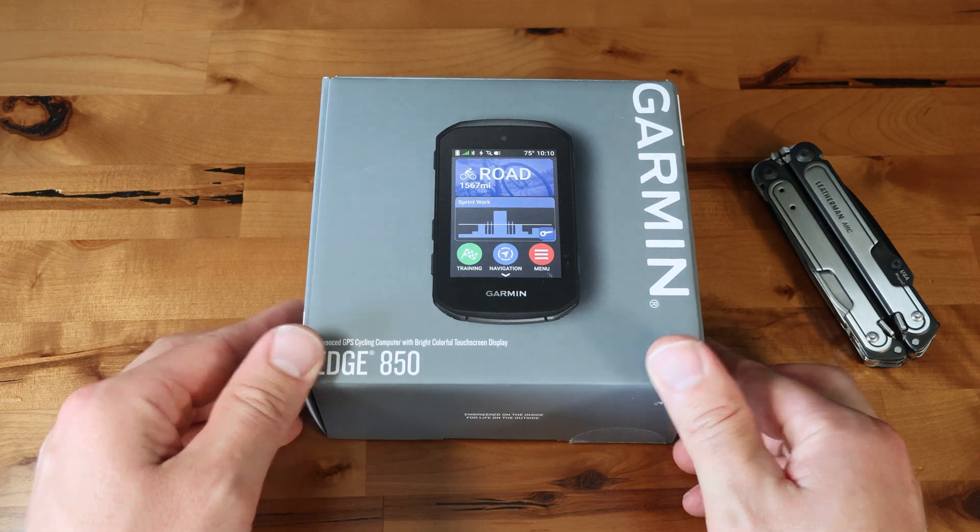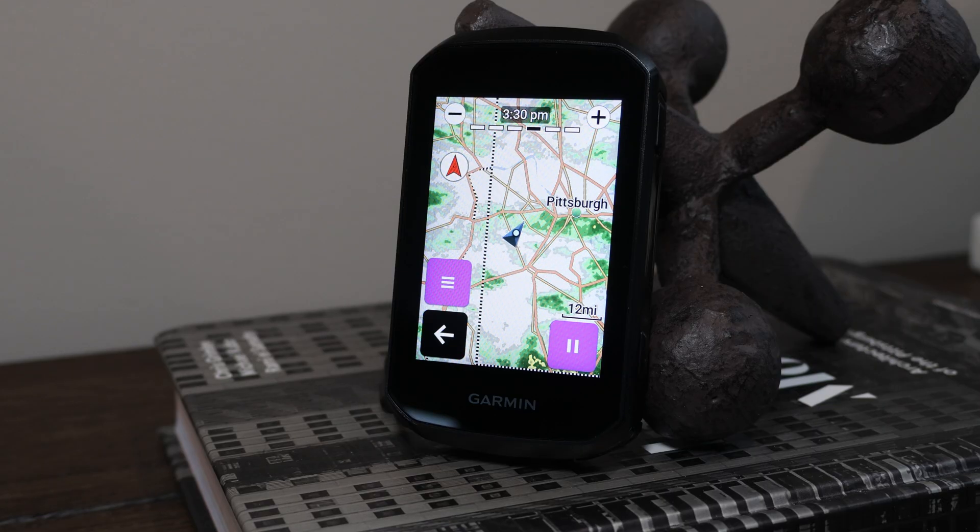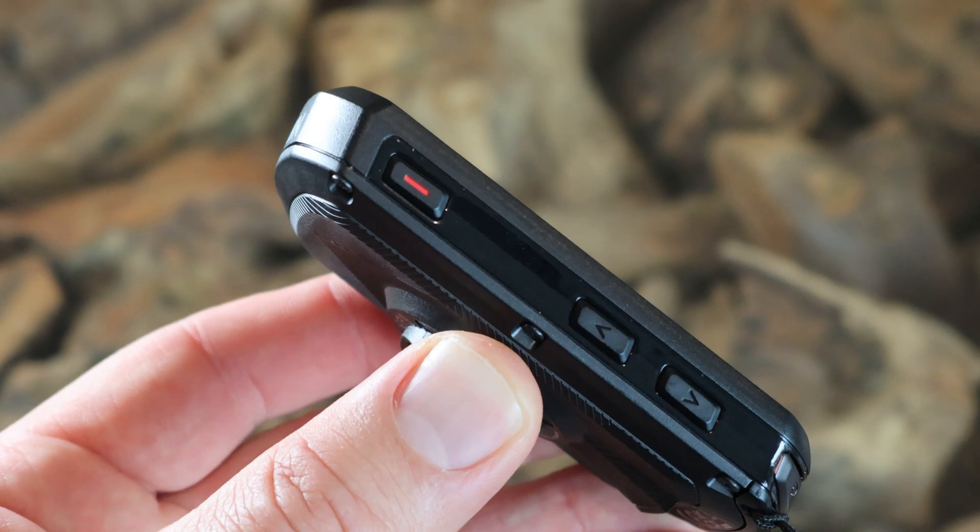The Edge 850 is here. Garmin's newest cycling computer boils down to being a smaller version of its larger flagship, the Edge 1050, with a few more physical buttons.